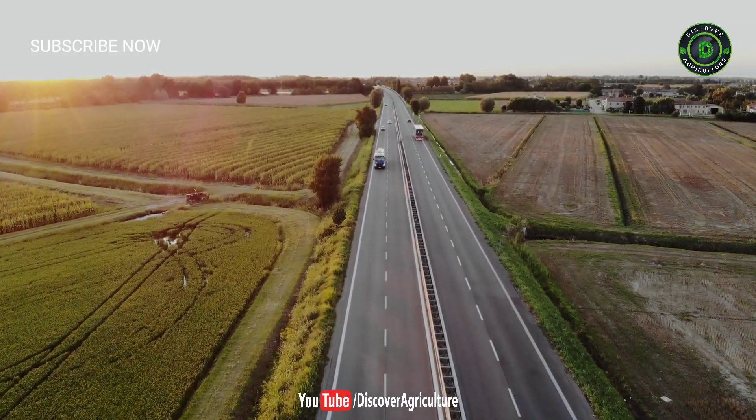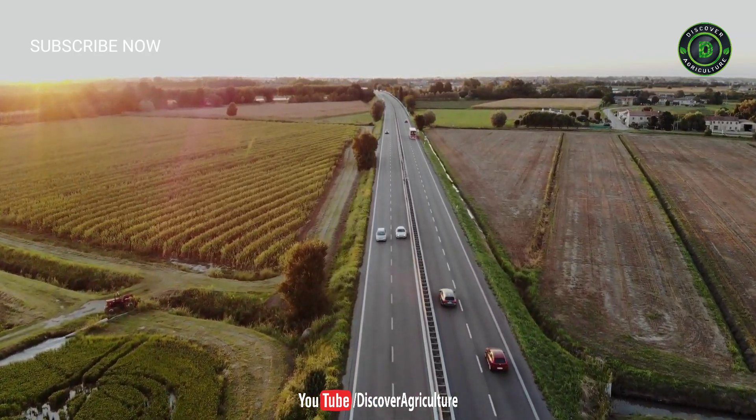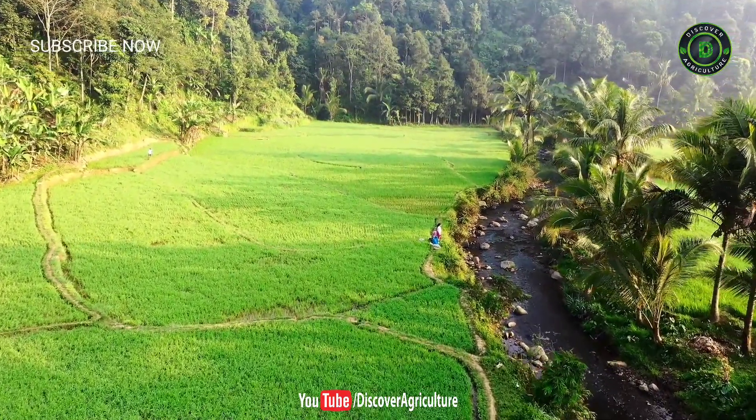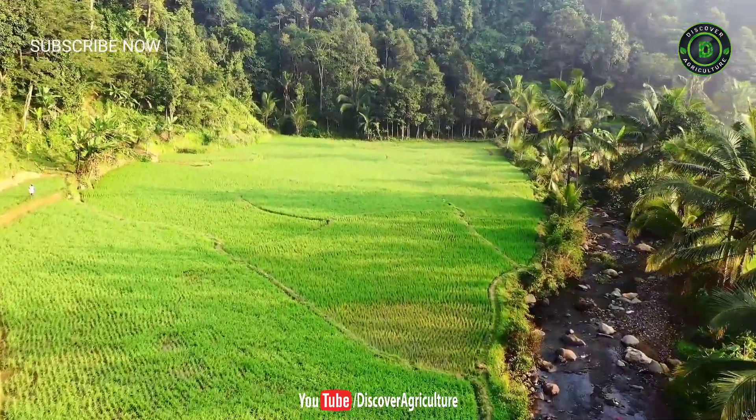Welcome to Discover Agriculture YouTube channel. If you're not yet subscribed to our channel, please subscribe now. Rooting hormones help plant cuttings grow better and form strong root systems. In this video, we will show you how to make rooting hormone at home.